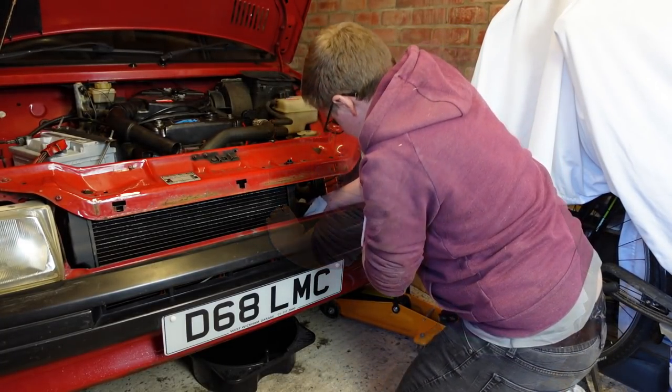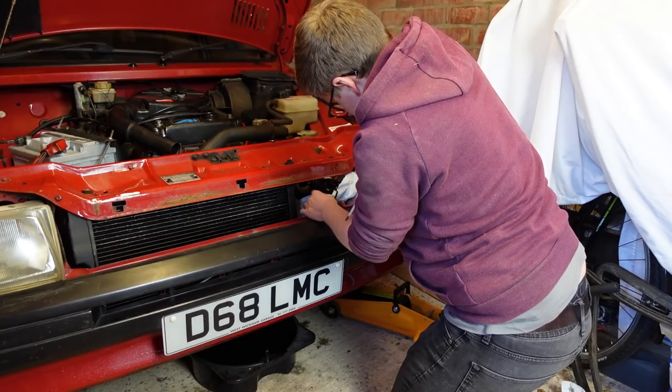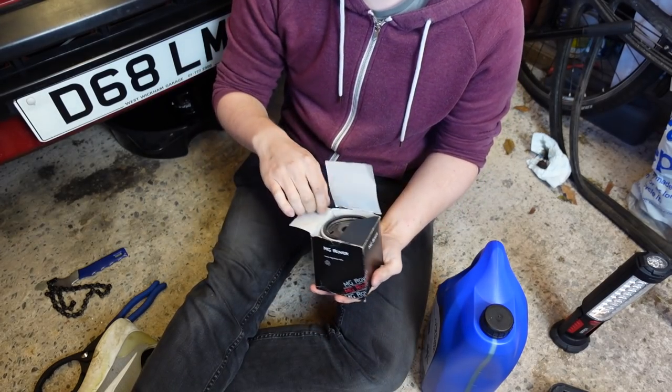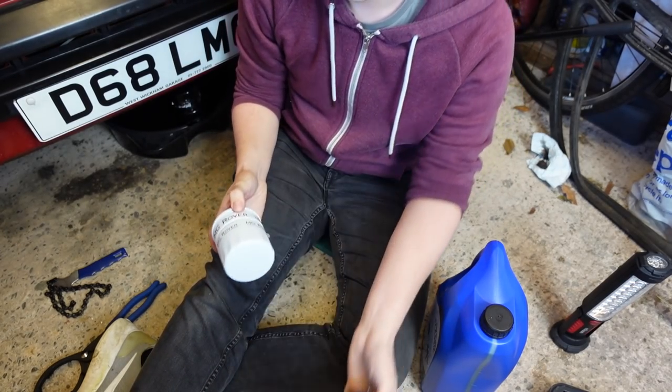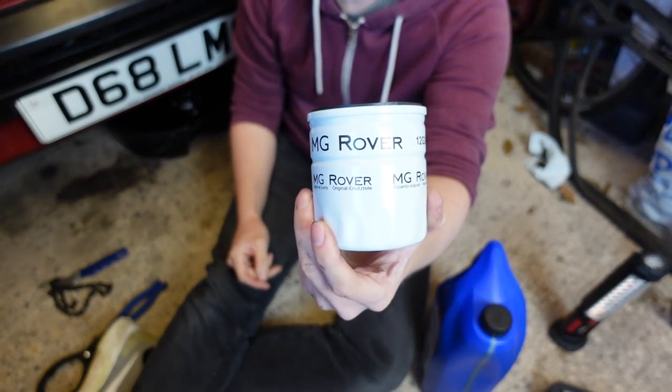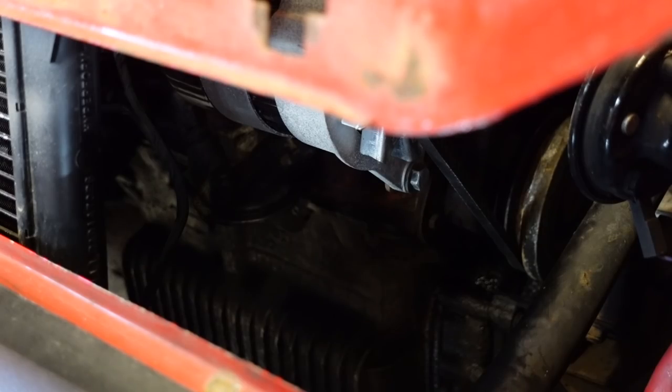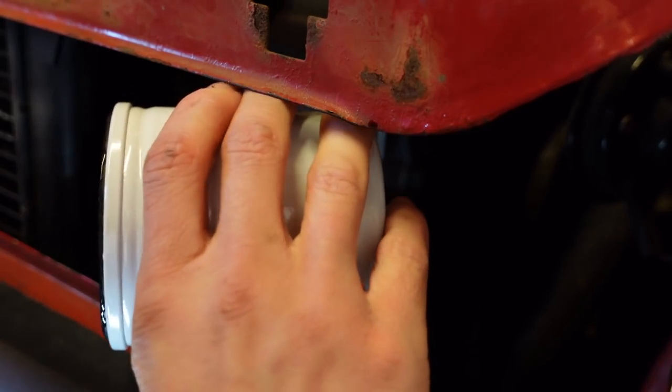Handily, Melody is missing her grille shield, so I can reach through the front to get the filter off. The filter I've been sent is a genuine MG Rover one, and before fitting it, it's best practice to smear a film of oil around the seal.